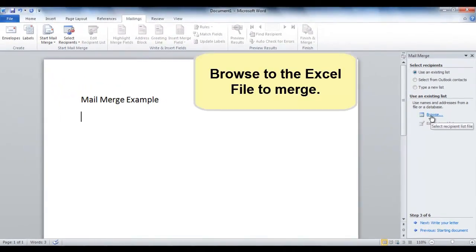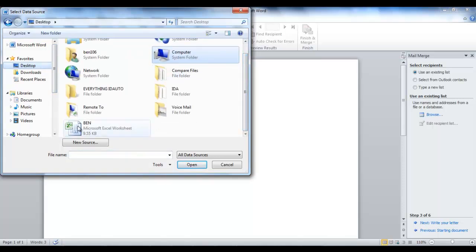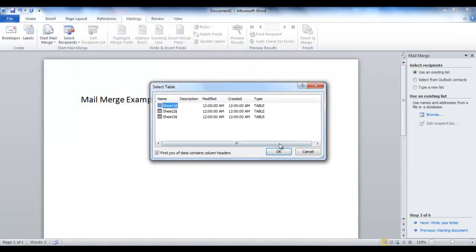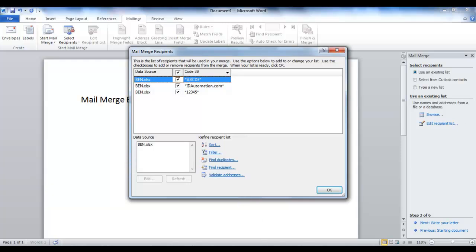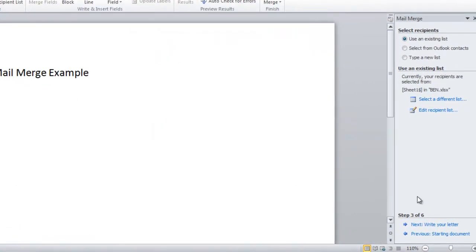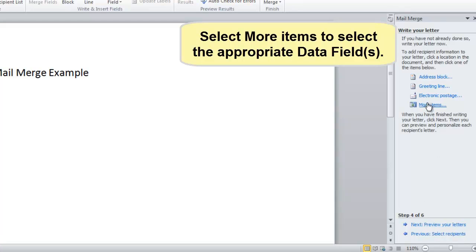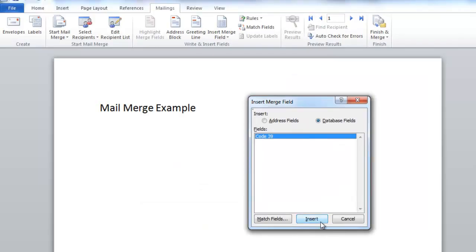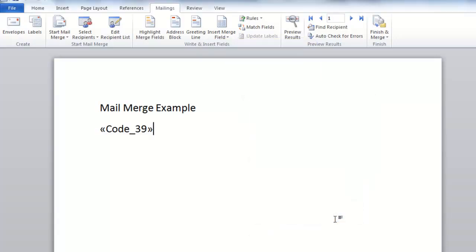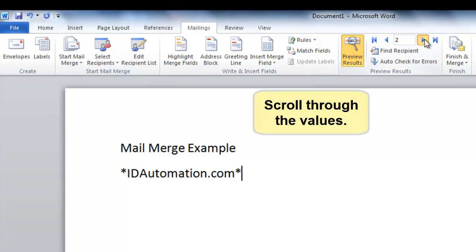Browse to the Excel file to merge. This is the data to merge. Select OK. Select more items to select the appropriate data fields. Select the field and choose Insert.